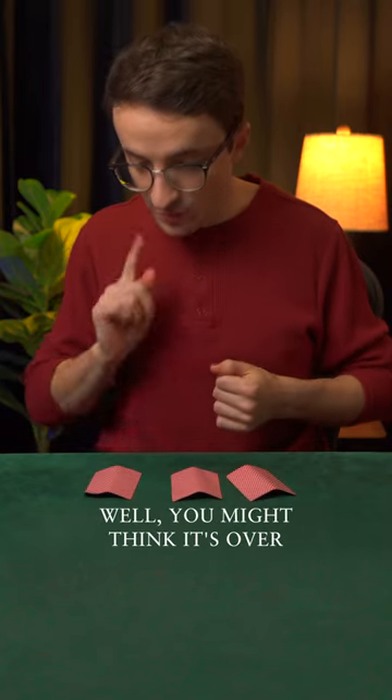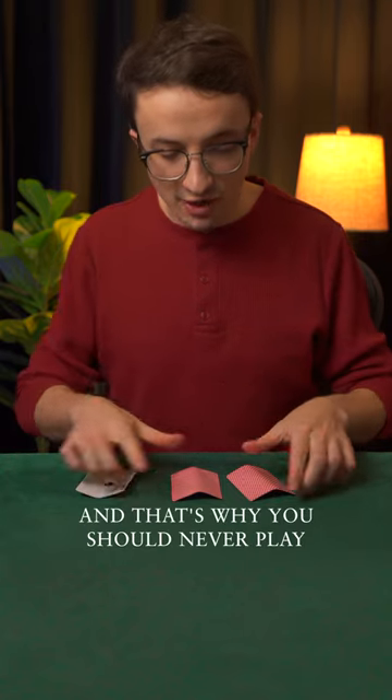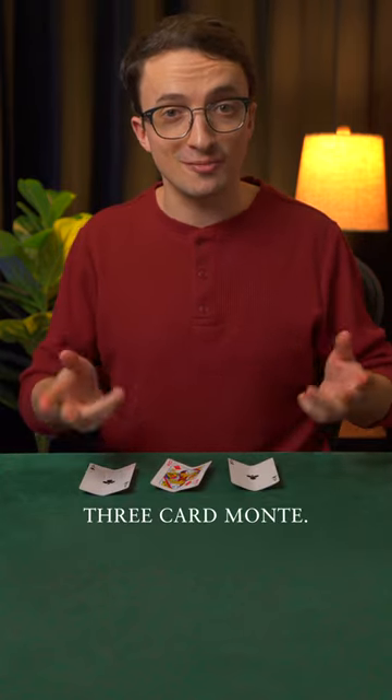Any guesses? You might think it's over here because of the bend, and that's exactly what they want you to think, and that's why you should never play three-card Monty.